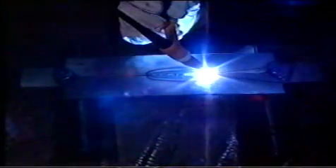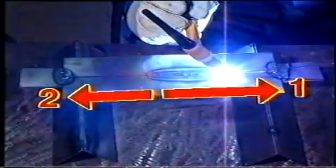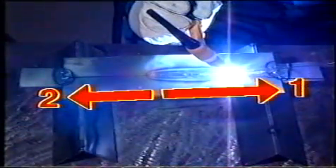När vi svetsar tar vi fogen i två steg. Här börjar vi och tar först cirka två tredjedelar av fogen, därefter tar vi den sista tredjedelen i motsatt riktning. På det här viset slipper vi onödiga värmedeformationer.